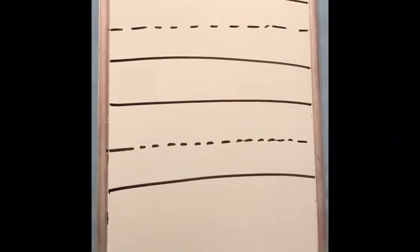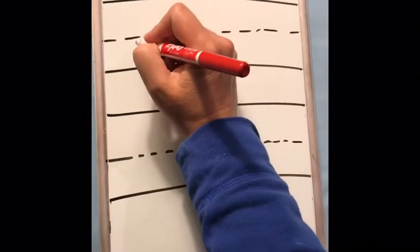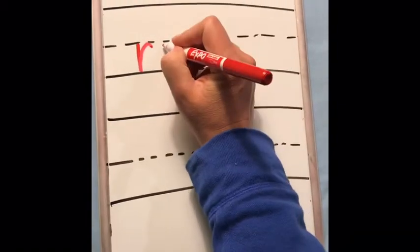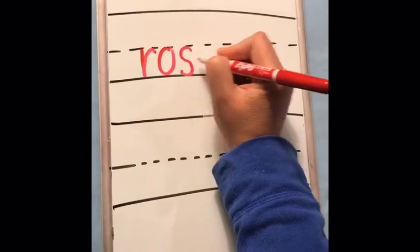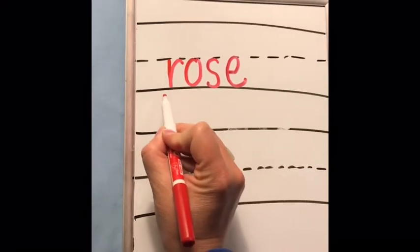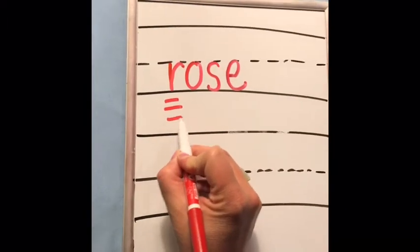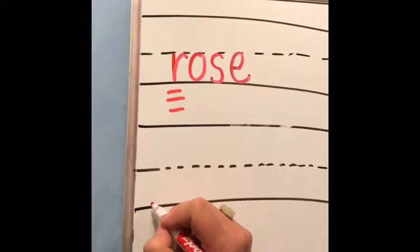That was a picture of a beautiful rose. That starts with the letter sound 'r' — rose. Do you hear the 'r' sound? I'll write it in print. There's your 'r' sound, so it's rose. Here it is in cursive.